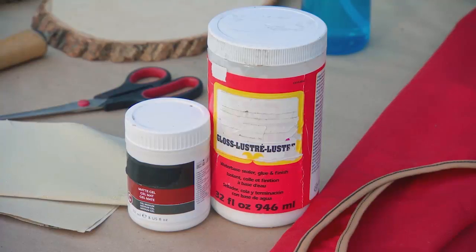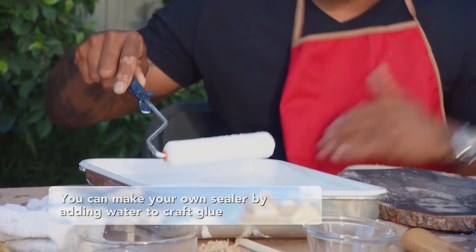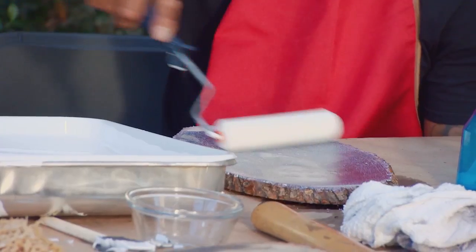This is nice and dry. Now we have to apply some sealer with that foam roller, and you want to put on a nice, thin, even coat. When it dries, it'll be transparent. So you won't see this white film that's over the top.